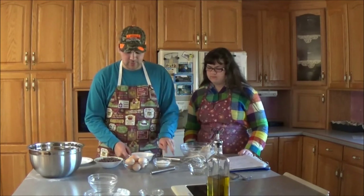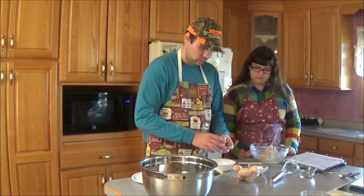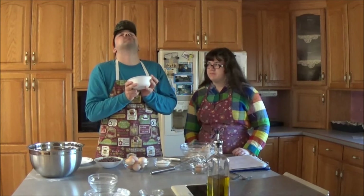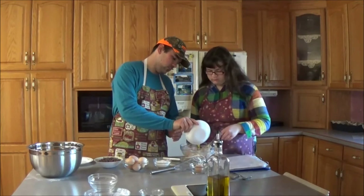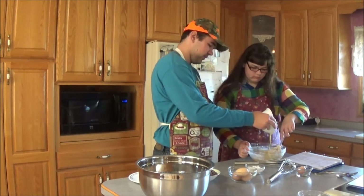Now, moving on, we need two lightly beaten eggs. One thing we have done is developed a natural method for doing that. Instead of beating them, we do this one egg at a time. For the second egg.